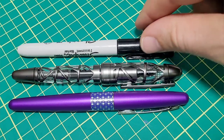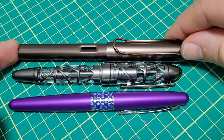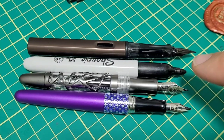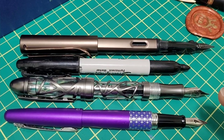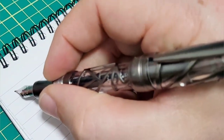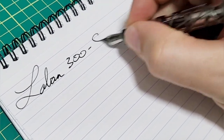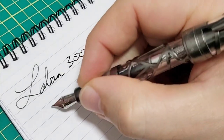Very similar size to a Sharpie, just a little bit thicker. Here is a Lamy LX for a size comparison — let me pop the caps off. You can see what I mean with the whole Sharpie deal, very close. The Metropolitan and the Lamy is a bit longer. Now with all the pens posted as well. So let's get to writing with the pen. We've got the Laban 300, also known as the skeleton, with a medium nib.